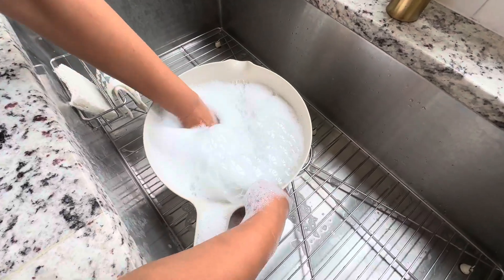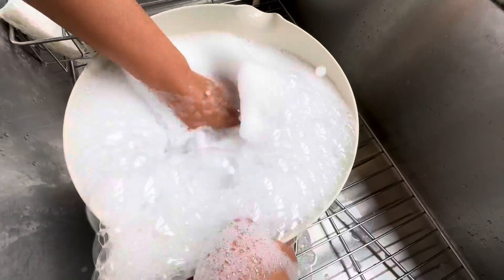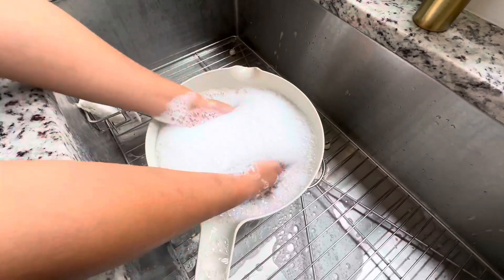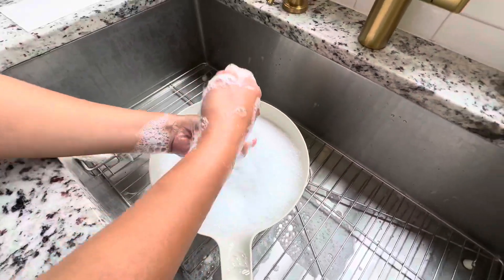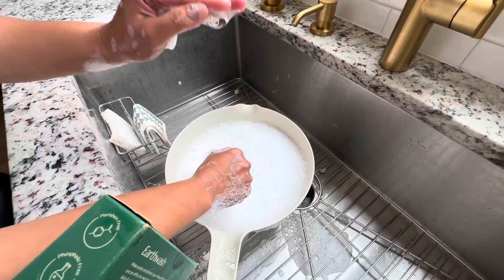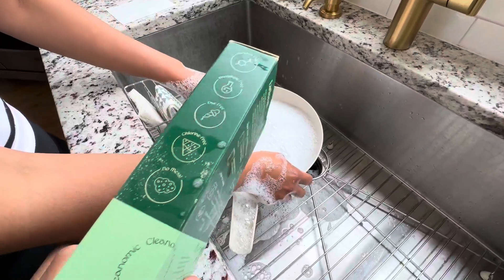Look how much — this is one sheet. I dissolved one sheet and by the way it dissolves in like 30 seconds. And this is how much soap I got, this is how much bubbles I got. It's amazing and it's all natural, dye free and paraben free. It's just a great, great product. Highly recommend. I just want to quickly show you how much bubbles it got.